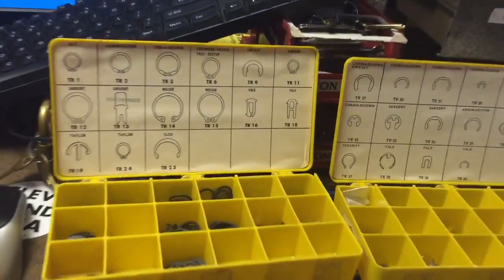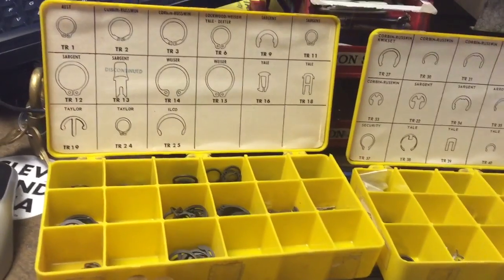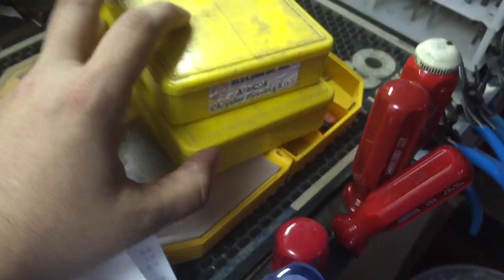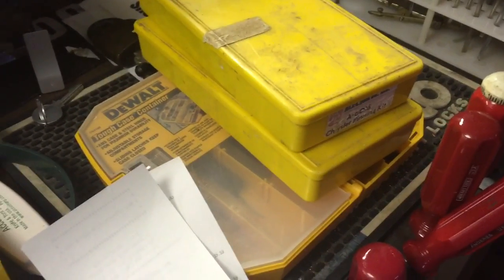Guys, just a quick video. Got a lot in from eBay. I got these two kits — these are the old Zipco retainer kits. This one needs to be sorted through a little. They were in a lot. It also included a fully stocked Chrysler pin kit and some GM parts. I'll probably never use either of those.